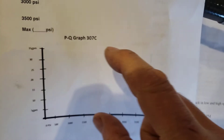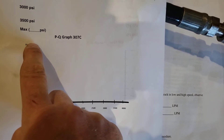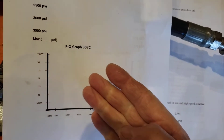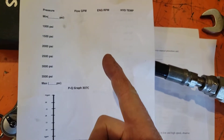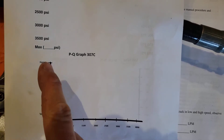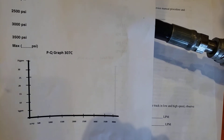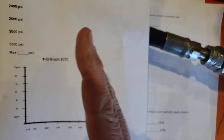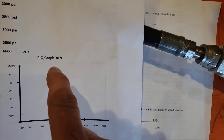Once we have all the readings, we'll plot them on a chart. We'll see flow starting out at a high number — up to 35 gallons per minute — then decreasing slightly due to internal leakage and some engine RPM drop as load increases. We'll be watching whether the engine is really falling on its face or whether RPM stays fairly consistent. As we increase pressure further, we'll see the flow continue to come down as we crank in the load valve.